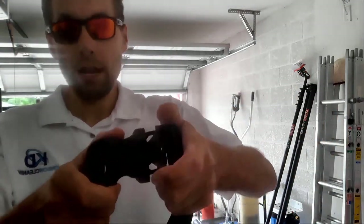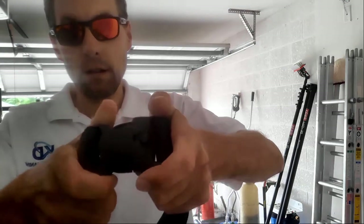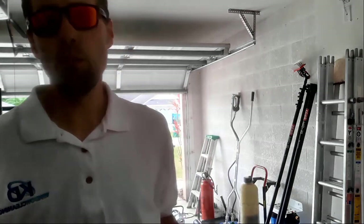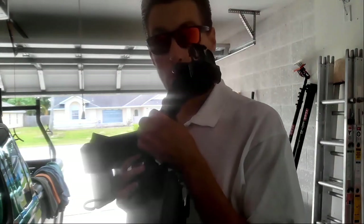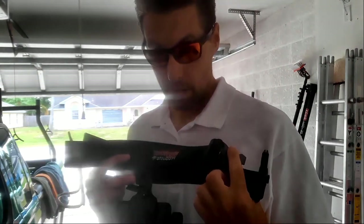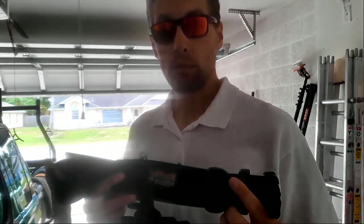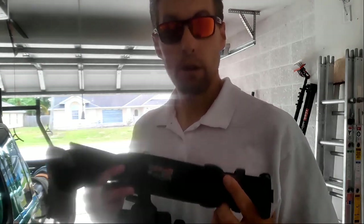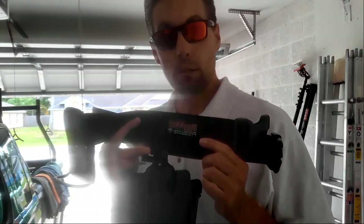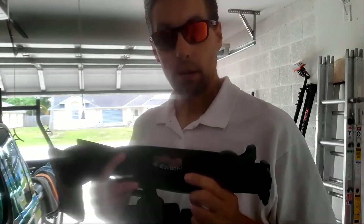That is such a secure connection. You don't have to worry about your belt falling off and dropping in a customer's house or wherever you're working. This clasp alone is awesome. I'm going to look at more Maker products for window cleaning because I'm very impressed. Thanks for watching — if you're looking for a belt, I highly recommend the Maker Trident Belt.